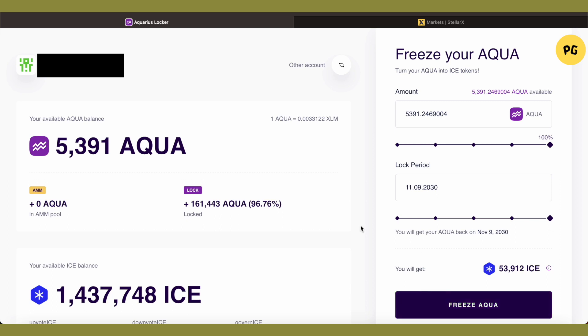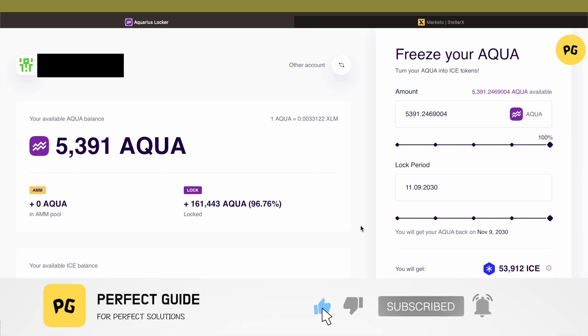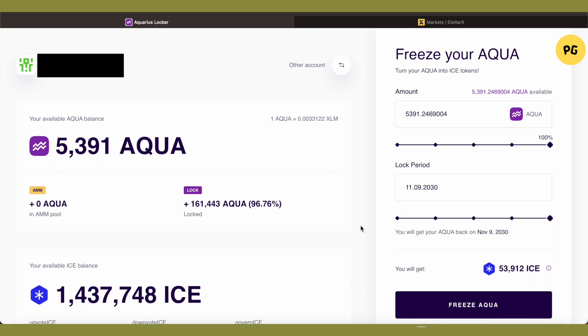Just freeze it and this way you would be converting your AQUA into ICE. I hope this video was helpful for you. Make sure to hit that like button and also subscribe to our channel for more helpful videos.